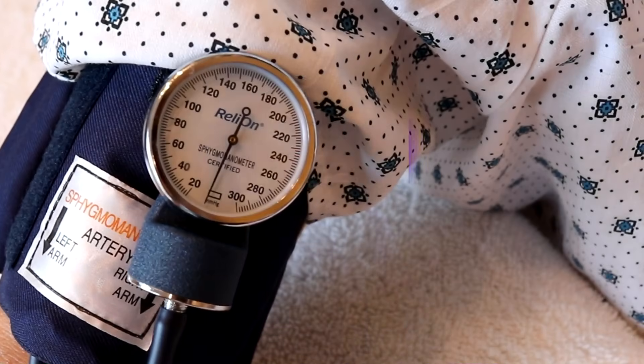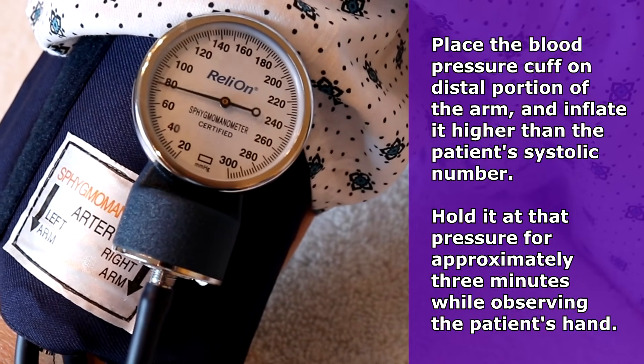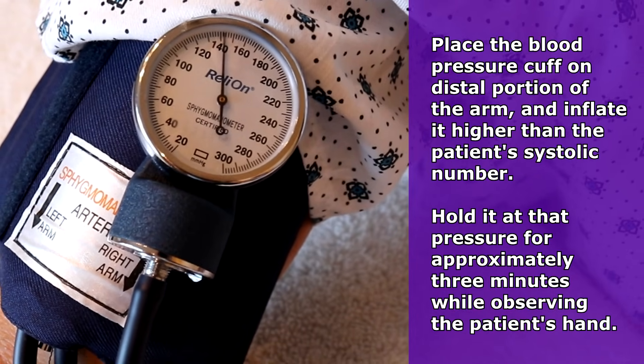You want to place the blood pressure cuff on the arm and inflate this cuff to a pressure greater than the patient's systolic number and hold it there for about three minutes. While you are holding it there, you want to look at that arm that has the blood pressure cuff on it, specifically that hand and wrist, and monitor the reaction that is occurring on that side.